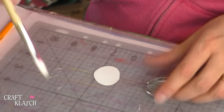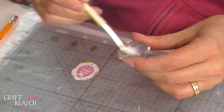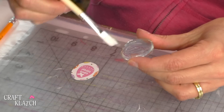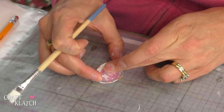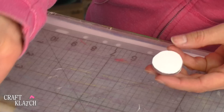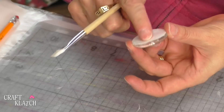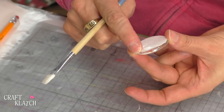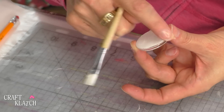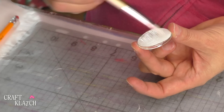Then we're going to take some Mod Podge and on the flat back side of the stone you're going to put the Mod Podge and spread it around. Then lay it down over your piece of paper and press it down really well. Take some more Mod Podge and put it all over the back, then run your finger along the back to make sure it is all stuck down — the edges and everything. Add a little more Mod Podge and then you can let it dry.